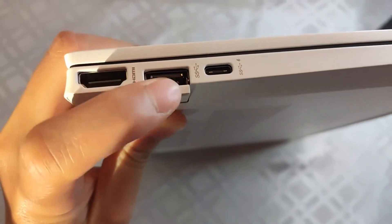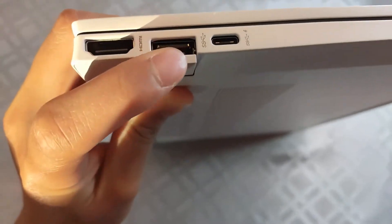One part of the IO is actually a negative for me — the USB-A ports. Because this is super thin, it can't fit a full USB Type-A, so they have to put this flap here, which is super unstable.